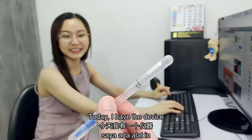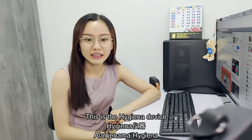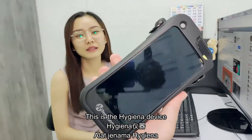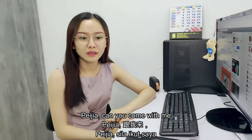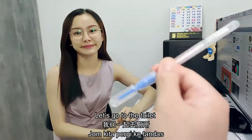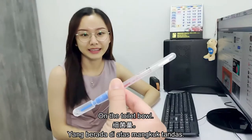You know why? Today I have the device — this hygiene device for us to test the bacteria count. Peja, can you come with me? Let's go to the toilet and we'll test the bacteria count on the toilet bowl. Let's go.